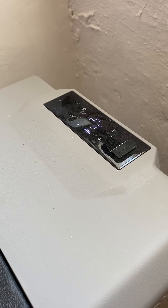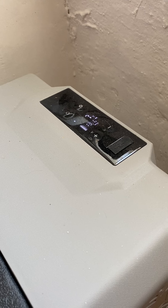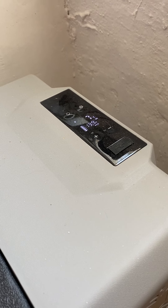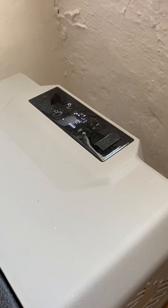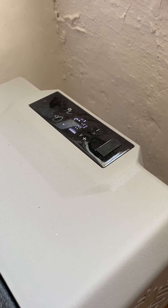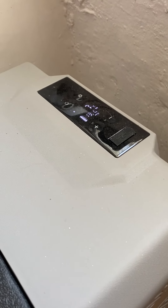I have 90 amp hours in the batteries and about 180 watts in the 12 volt solar panel. I'm in the south of Spain, high up in the mountains, and the batteries cope perfectly well with it.